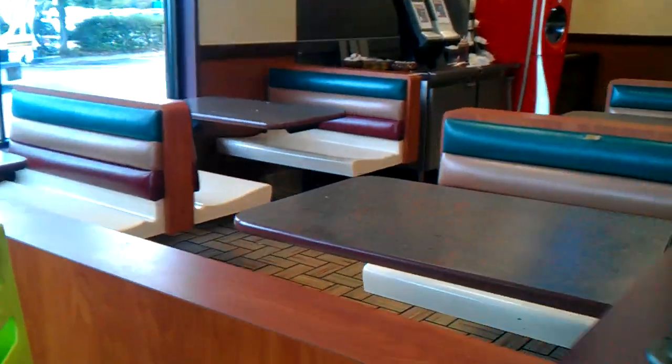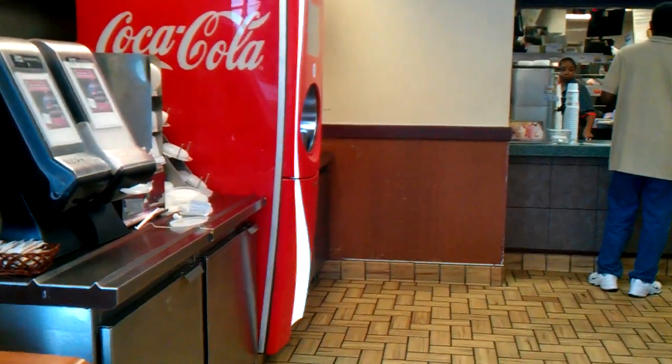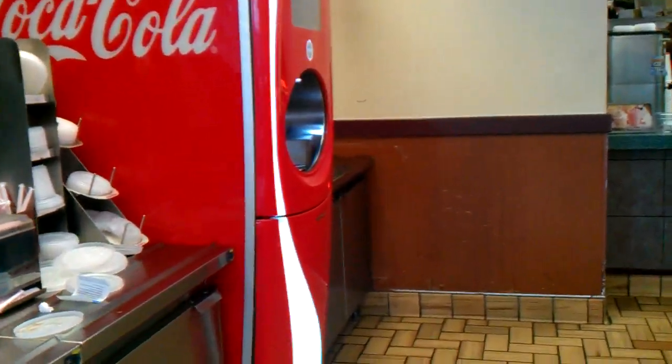We are at the Cool Springs, Tennessee, Burger King. I've seen other videos of this on YouTube called Freestyle Machine, so I decided to make my own video of it. Here it is.